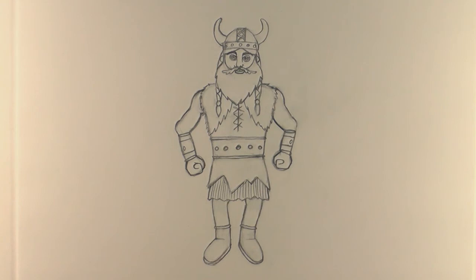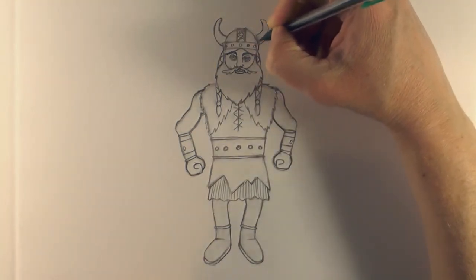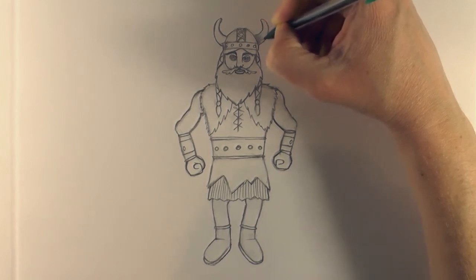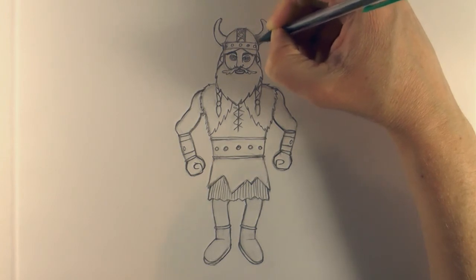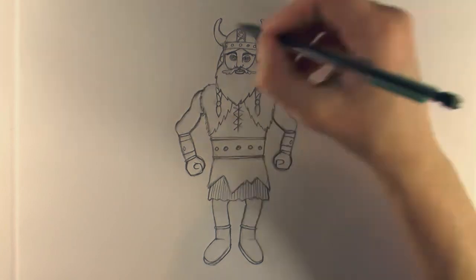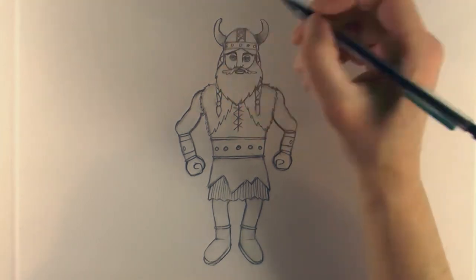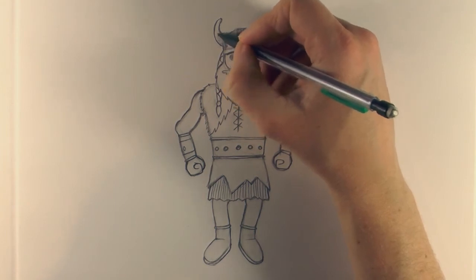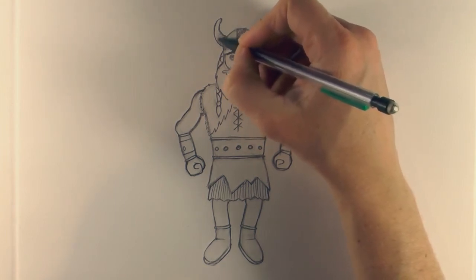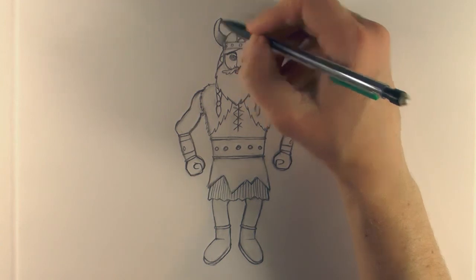Now go back in and add a little bit of shading to lift out the Viking. Start with the horns - using gradient shading, pressing lightly to begin with, then a little bit harder, releasing the pressure as we get further up the horn. Again here, lightly at first, then pressing a little bit harder and lifting the pressure softly as we move up, to give that gradient shade from dark to light.